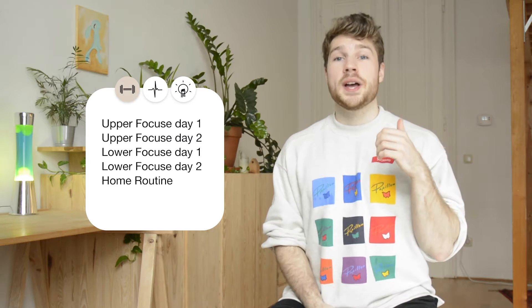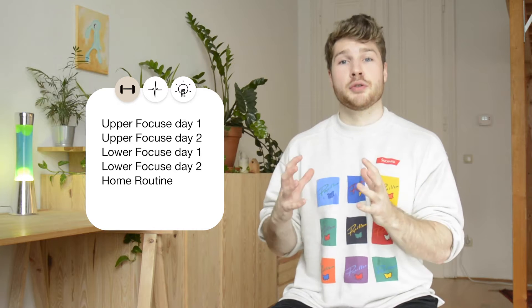We'll do this by looking at the plans I showed you last time. We had an upper body and a lower body focused full body training routine and a training routine that you can do from home with no equipment.